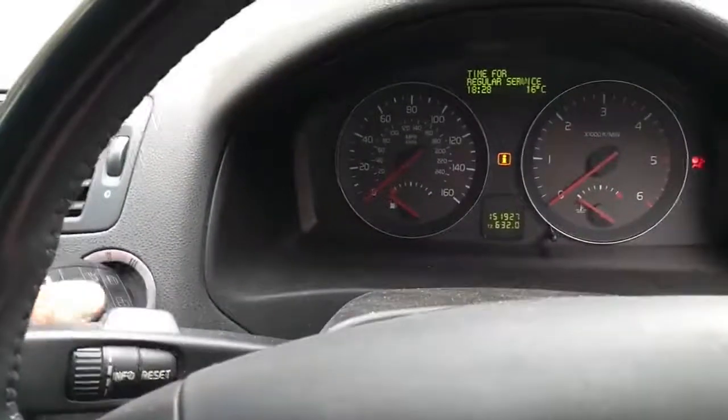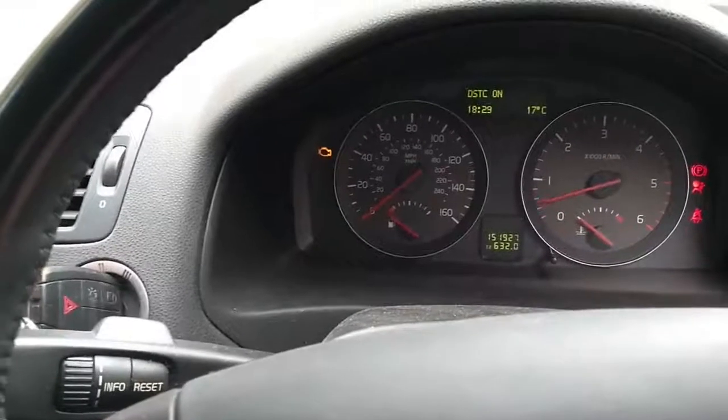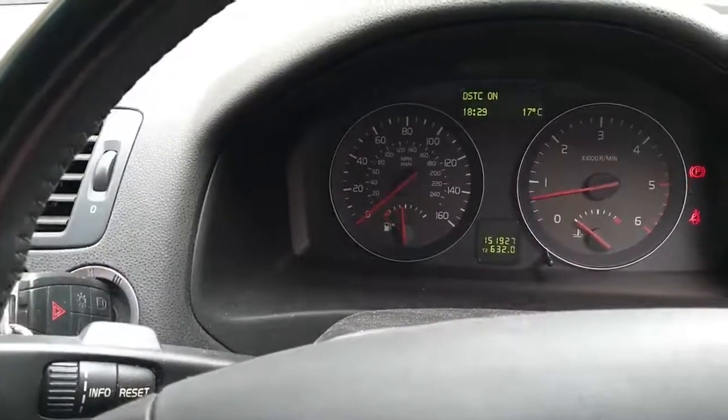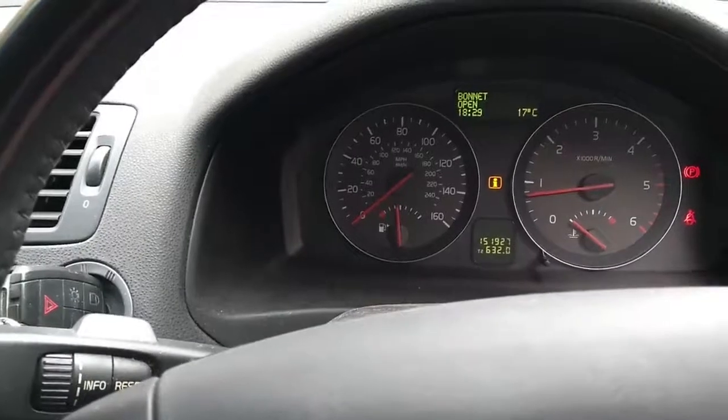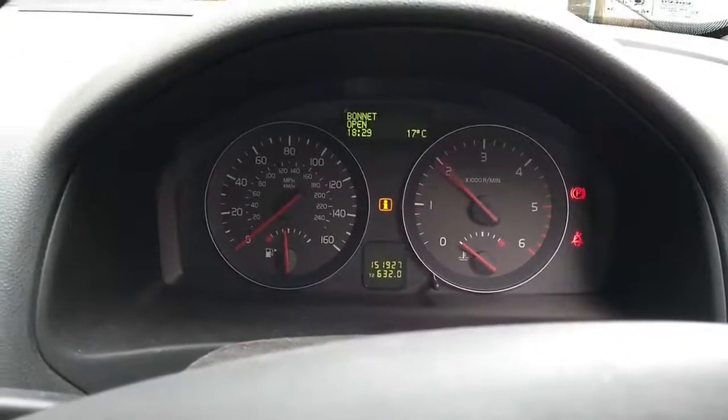We've changed the pressure control valve and now we're going to try and restart. It obviously just turns over for a fraction of a second longer than it should. And there we have it — the pressure control valve removed and refitted.